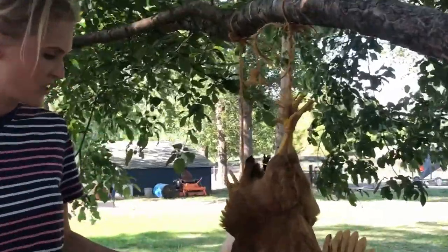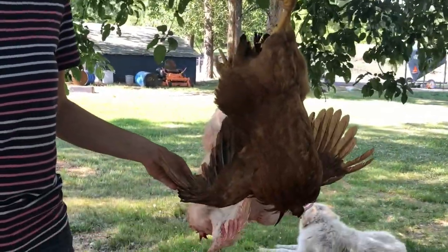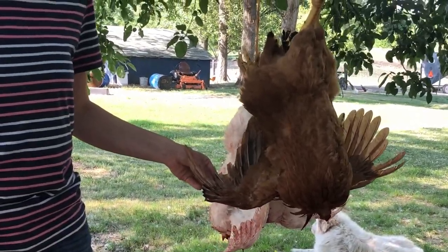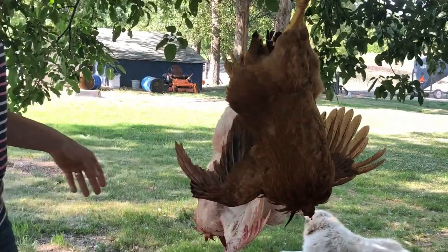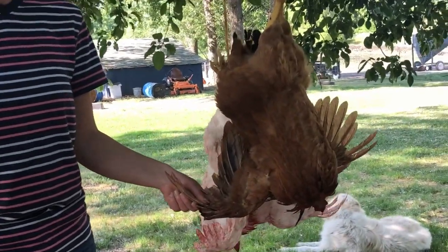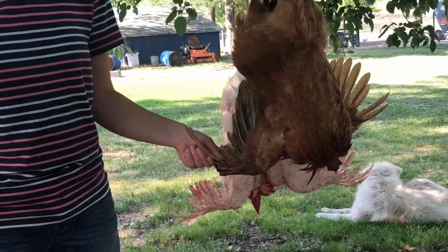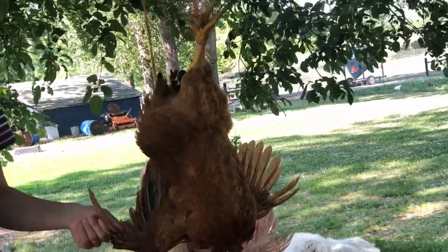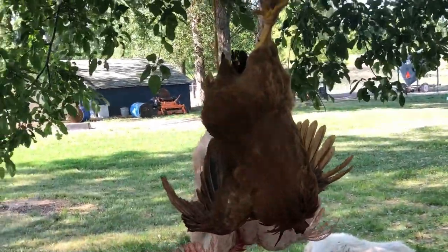I think this wasn't a Red Ranger - we clipped all their wings. I thought at first it was an egg layer. If it is an egg layer it would be a Rhode Island Red or a red star, and she would have eggs inside of her.